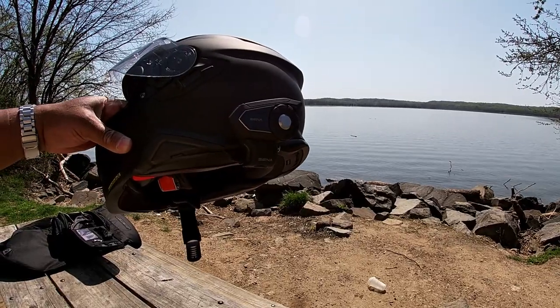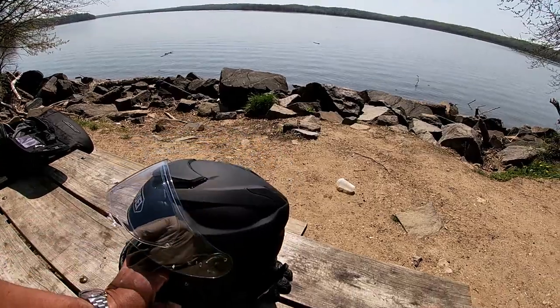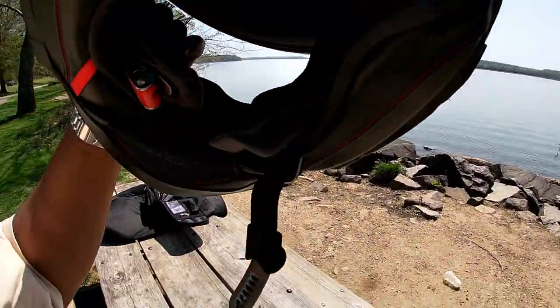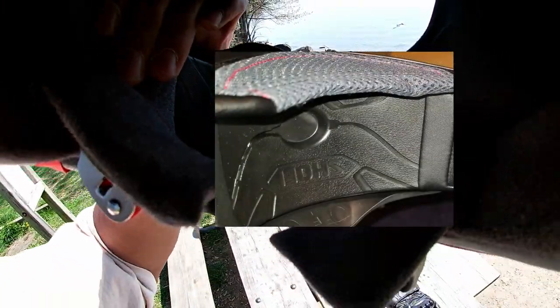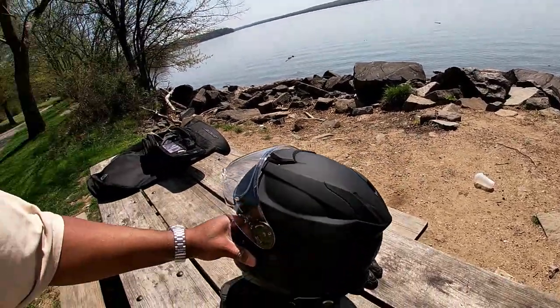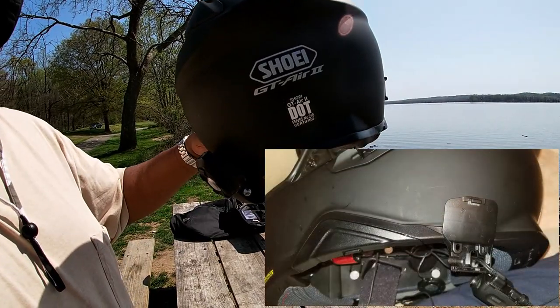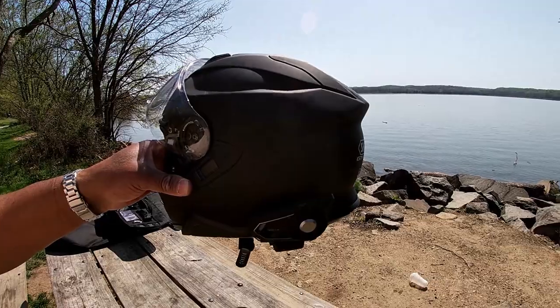I've already had my Sena — I've had them on a few different helmets. Shoei went through a lot of work to make you not use it. So I had to use the adhesive backing because the screw backing wouldn't fit because of the integrated system they want you to use.